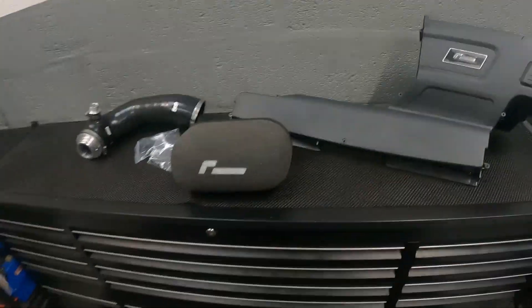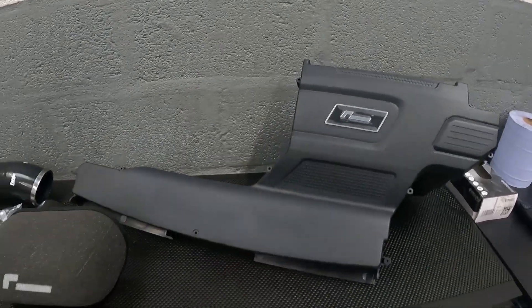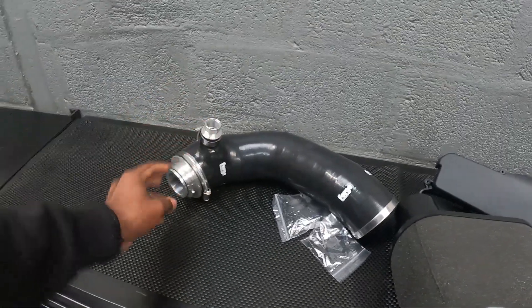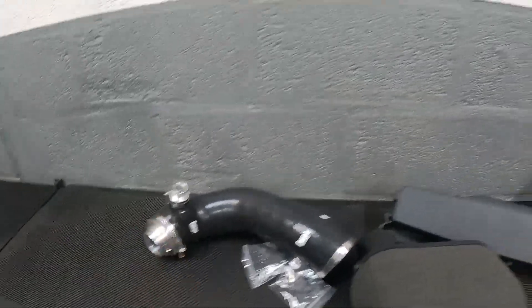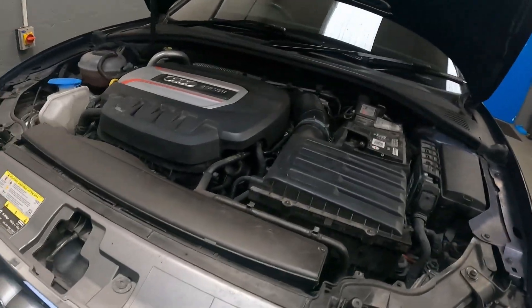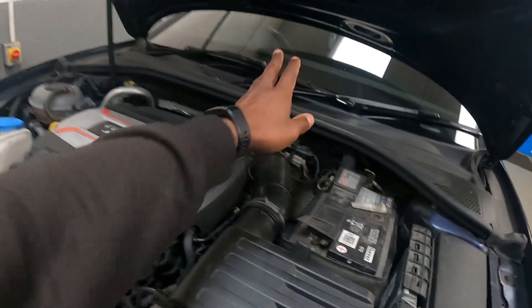We've tested intakes for the latest 2-litre turbo MQB cars: the S3s, Golf Rs, Cupras, and GTIs. This is a setup we've been running on all our cars — it's a brilliant system. It consists of the incredibly popular R600 intake, but we go with the Forge turbo intake pipe which has a coupler. We'll show you that, but first I'll get the OEM intake off so we can put them side by side and compare the differences.